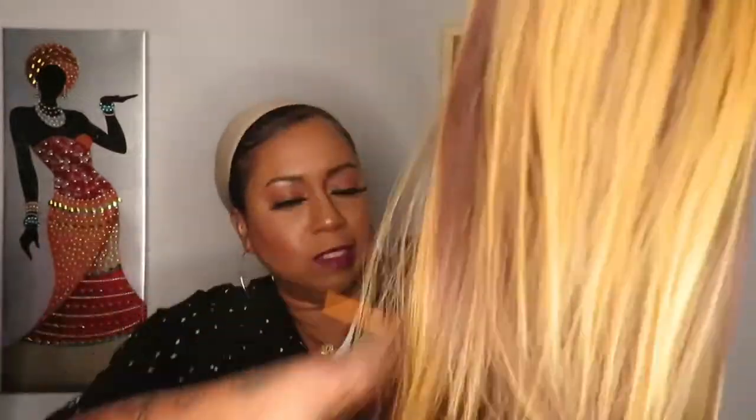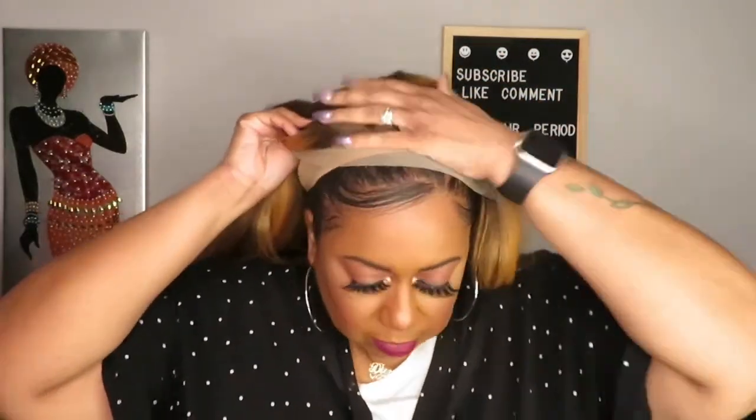It combs really nicely. Synthetic hair sometimes has some tangles and shed pieces but it's nothing to be too alarmed about unless it's a whole bunch. I'm going to go ahead and put this on to see what it looks like with just the lace. I'm not going to put the combs in just yet because I'm going to be taking it right back off — I just want to see what the lace looks like.